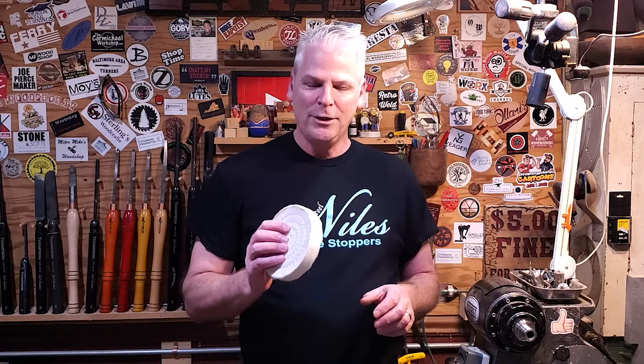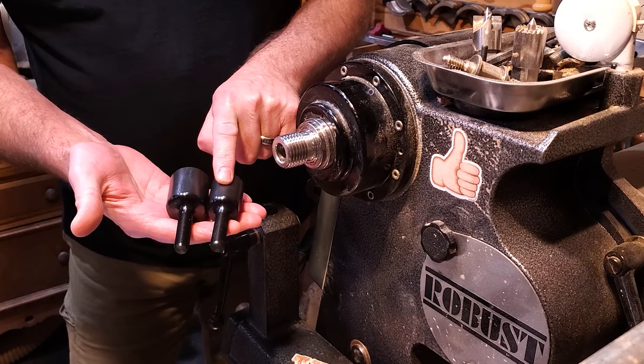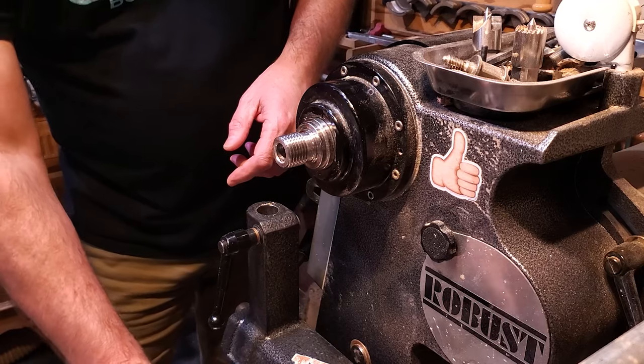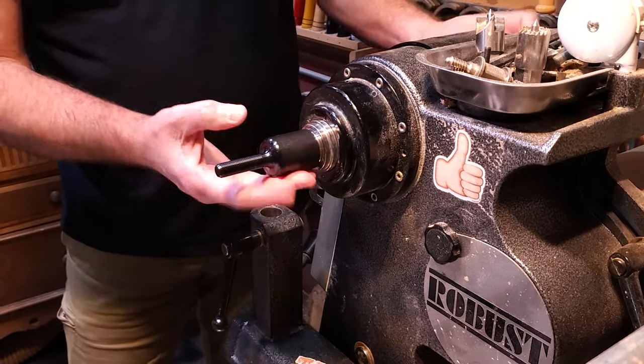I hope everybody's doing well. I just want to do a quick video on the buffing wheel system. Let me get the camera moved over and I'll show you how to get it set up. The system comes with either an inch and a quarter mandrel or a one by eight mandrel, and they thread right onto your headstock like that.